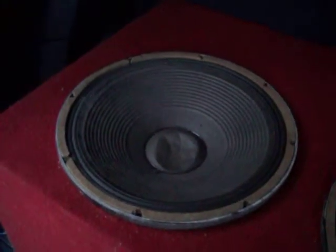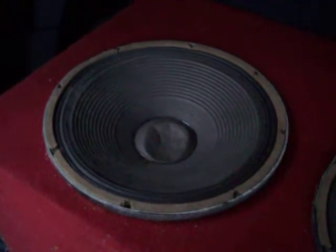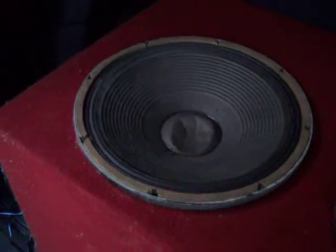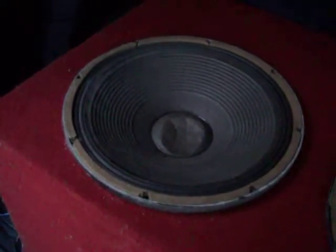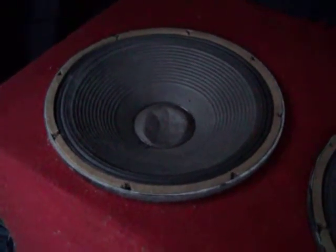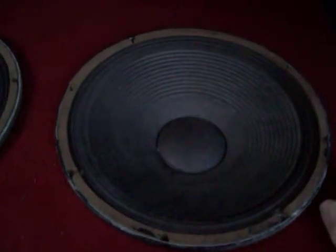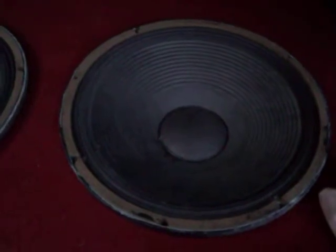They do very, very well with, say, hard rock or easy listening that's got more of a drum bass to it. However, these speakers do not like techno bass or hard-hitting bass like everybody else does.